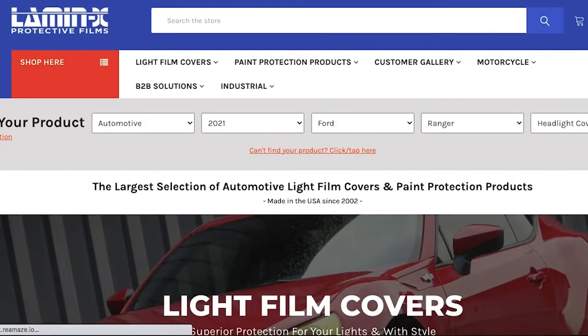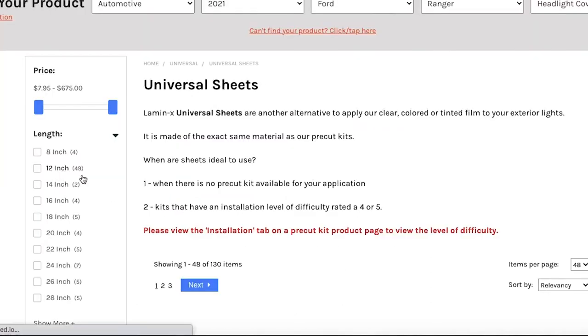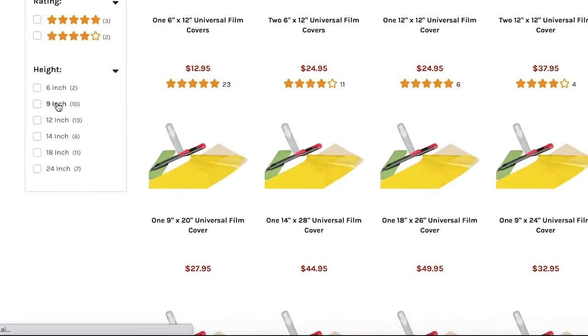Then go to lamin-x.com, find universal sheets, and you'll be able to pick how big of a sheet you actually need as well as the color you want to customize your light with.